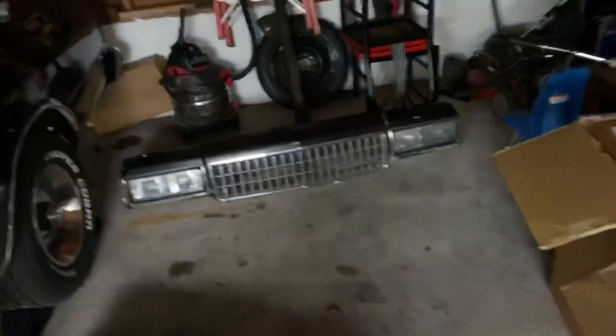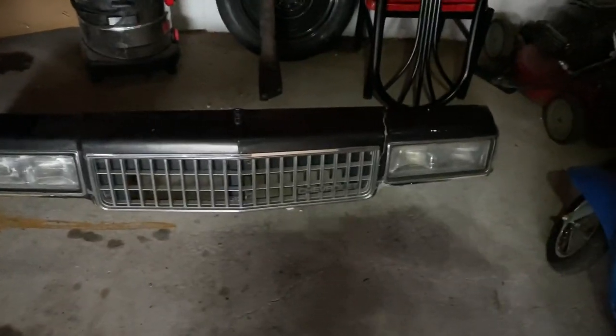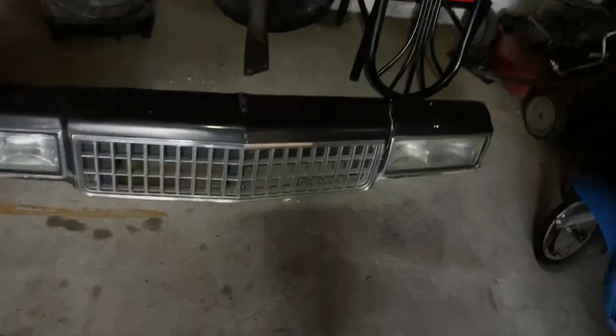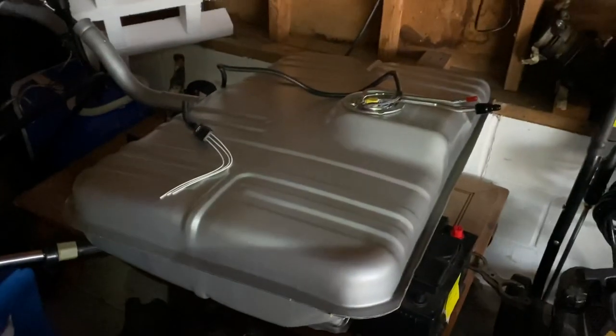We got the 87 front clip right there. As y'all seen in my previous videos, I got to get a little body work done to it. I think I'm going to put that on this weekend. That's why I brought it out of the house.